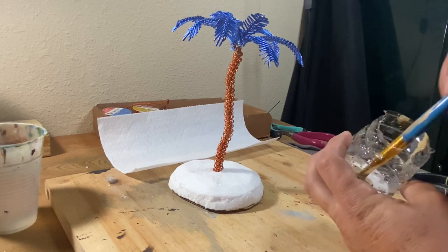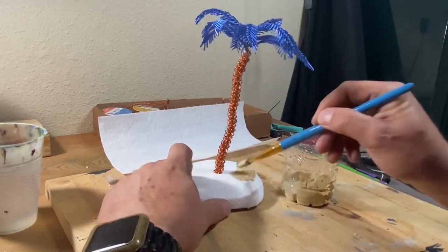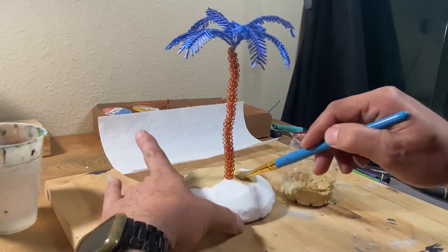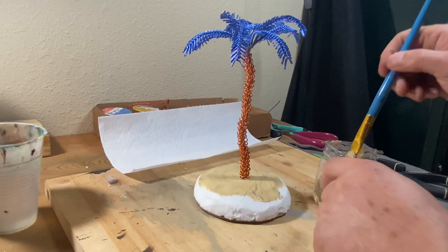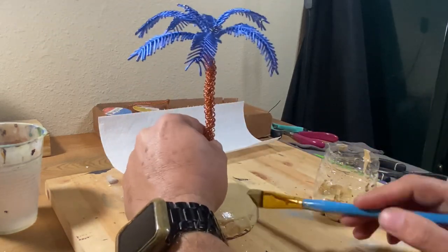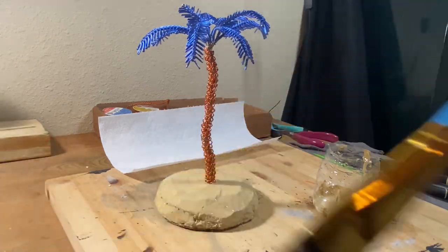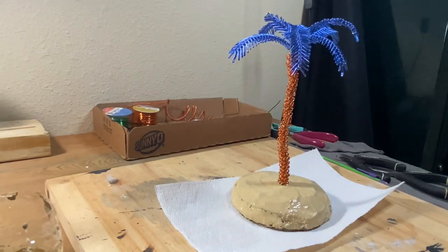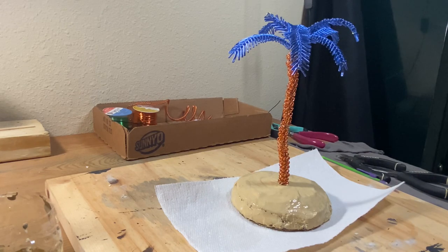Once the cardboard was glued to the bottom very well, I mixed up some Mod Podge and a little craft paint in tan and I painted the base. With the Mod Podge paint mixture still wet, I sprinkled on some very fine dirt to be like sand texture to complete the base.